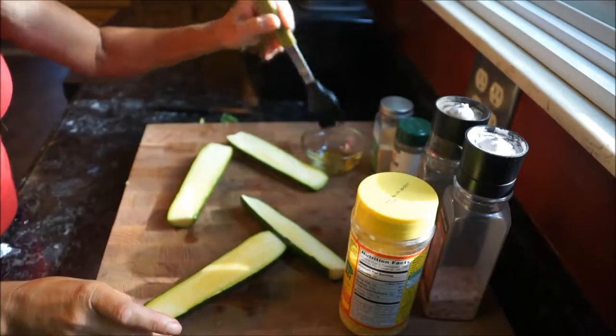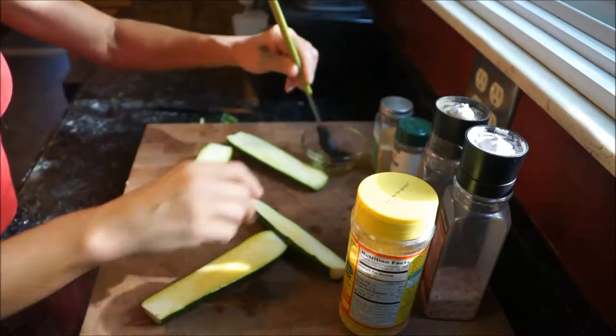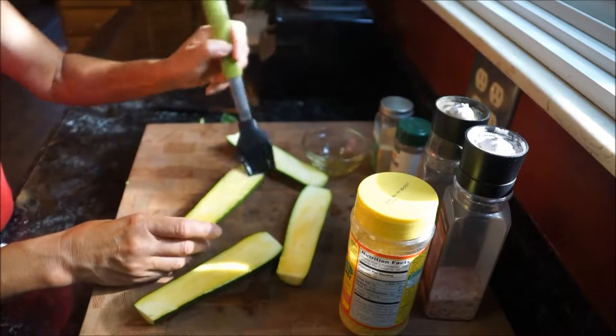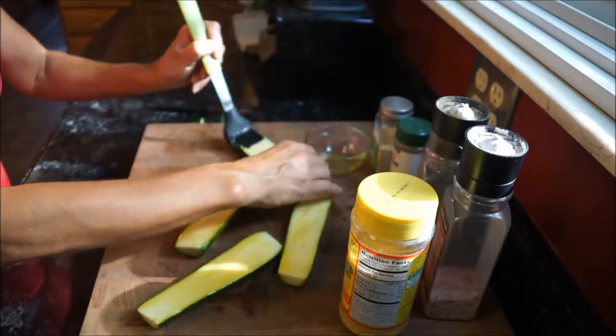Now with a brush you're going to go ahead and brush the zucchini top and bottom with the olive oil, making sure that the zucchini is completely saturated with the olive oil.